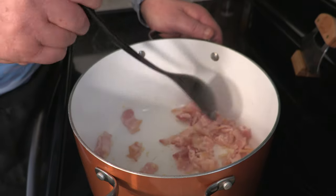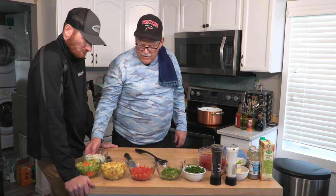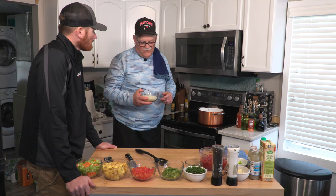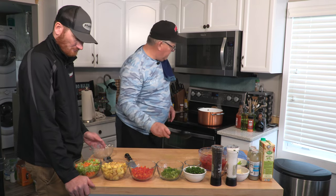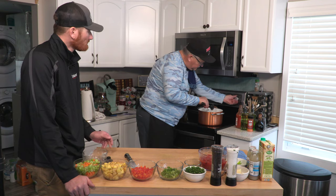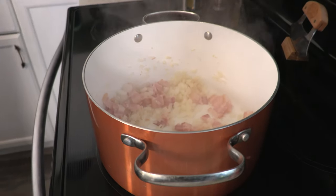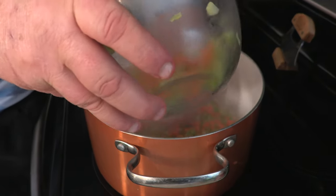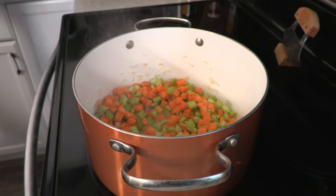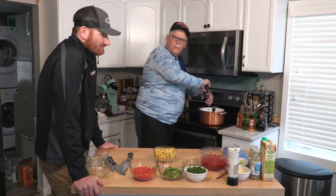This is another recipe that's pretty simple. Cook the bacon a couple, three or four minutes, let it cook a little bit. Then we're going to add about a cup and a half of onions. We're also going to add some garlic in there. Then salt and pepper — the reason to season.